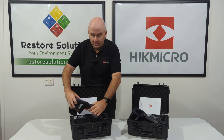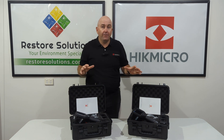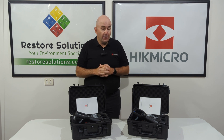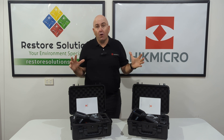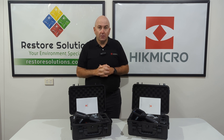It's fantastic. Check out our website for further information about these fantastic products. Have a wonderful day.